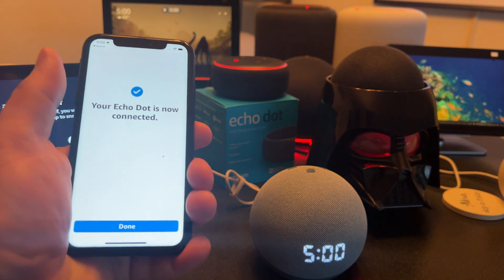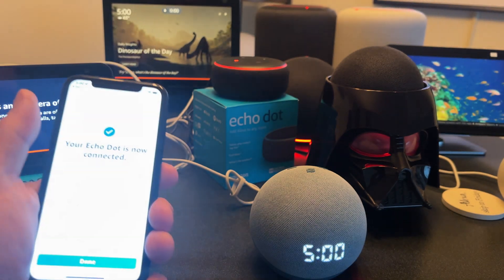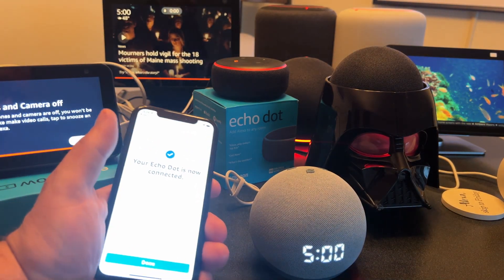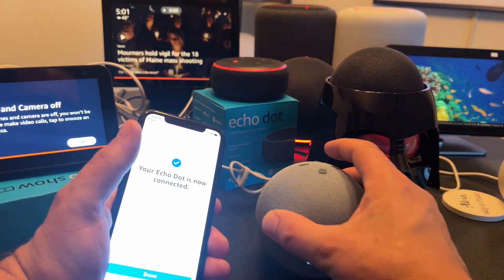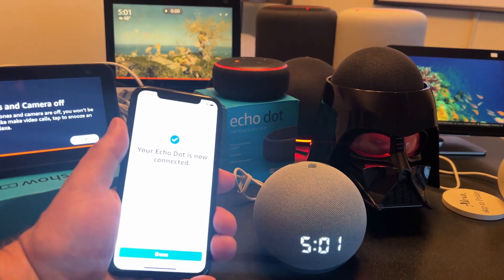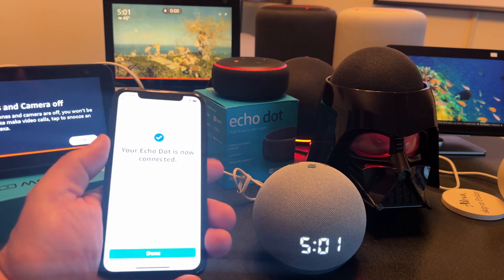It did not remember the network automatically, which I was expecting, so I just had to select it in the app. But in terms of connecting, I didn't have to hit the action button — I just had to follow the instructions in the app. In the past, you'd have to hit the round action button on top and go back and forth between the device and the app, but now they've solved all that and the whole process is much easier.